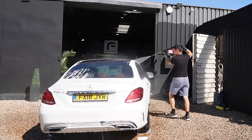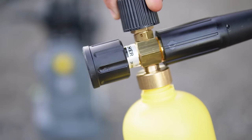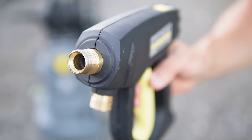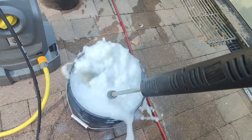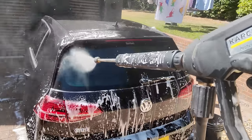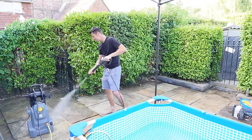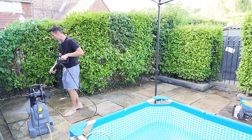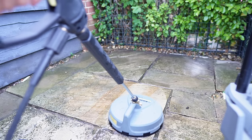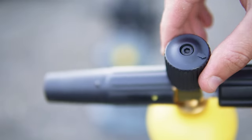When it came to washing the car, I noticed one huge drawback with the lance. When you want to disconnect the snow foam cannon, you have to turn the machine off and release the pressure, then screw it back on. When you're working in 30 degree heat, the car was drying out too quickly, so I feel this machine would benefit massively if it had a quick release built in. The patio cleaner was absolutely brilliant, and the foam cannon was awesome — it did everything I needed, with a nice consistency, and it didn't use too much foam too quickly.